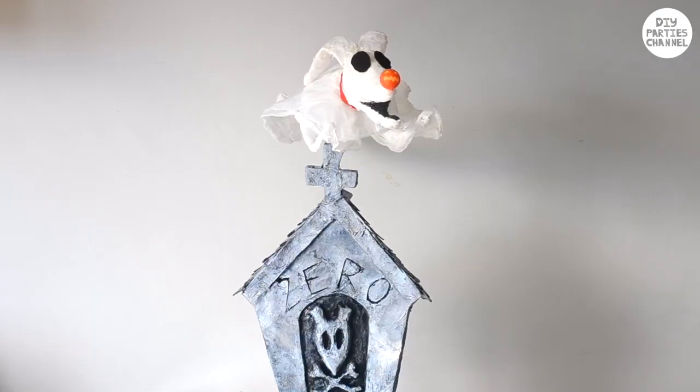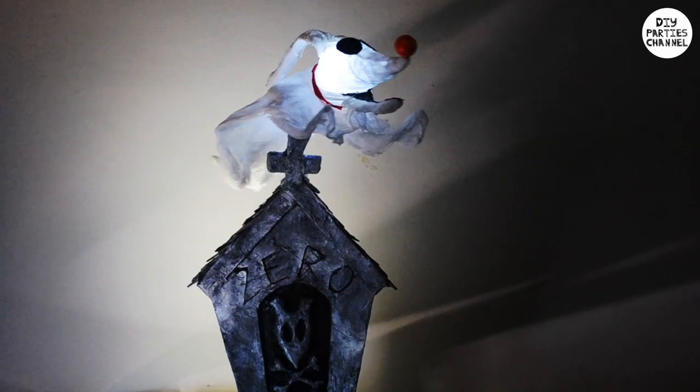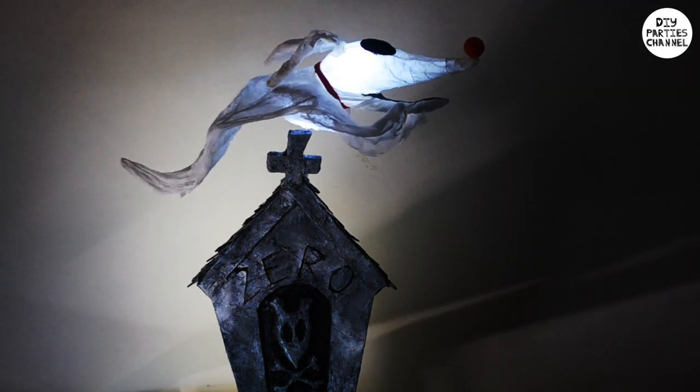Hey guys, it's girl Maria with another Nightmare Before Christmas DIY. Today we'll be making this flying Zero and its tombstone, which you'll also be able to light up to make this awesome decoration.